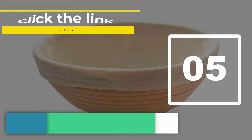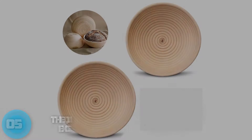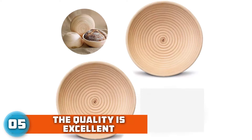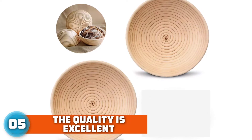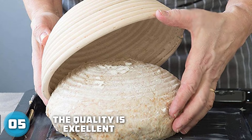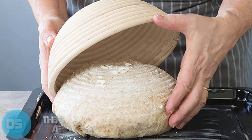Number 5: Forsen Round Banneton Basket. Our proofing basket is best for making healthy artisan bread, as the bread proofer basket easily wicks moisture away from the surface for a crispy round crust, making the dough ferment and release well. And as time goes by, dough becomes less sticky and less dusty on the Banneton Proofing Basket.